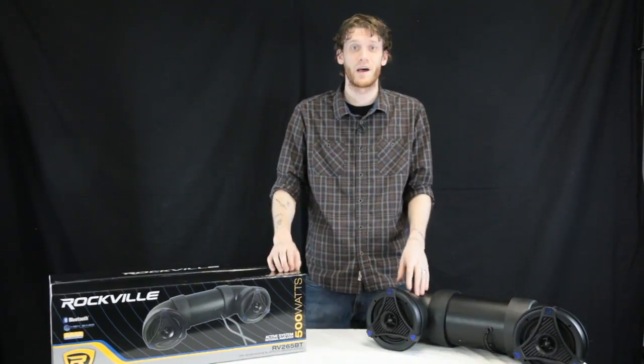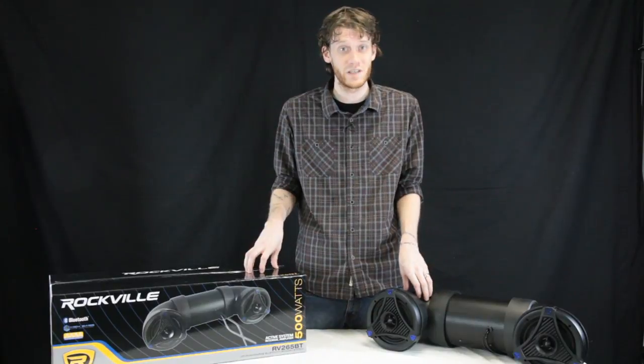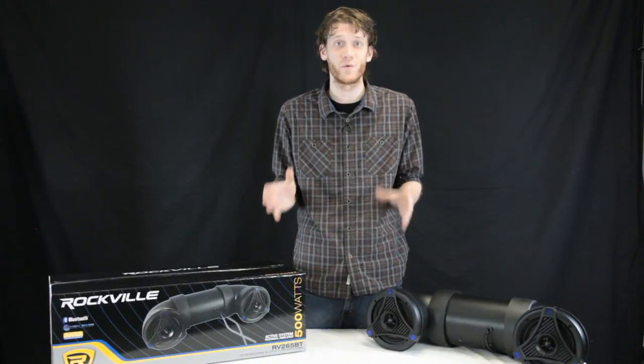Hey everybody, Grant here from Rockville and I'm going to show you guys how to install this awesome RV265VT on your typical ATV. This is absolutely going to change the way you enjoy your off-roading activities. Instead of listening to the constant drone of your engine, now with the built-in Bluetooth system you can jam out to Pandora, Spotify, or your entire music library while riding or at a campsite.